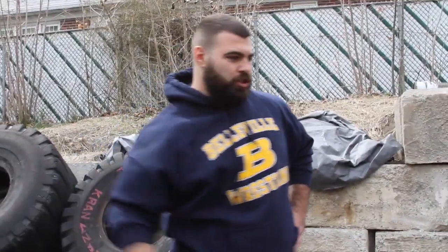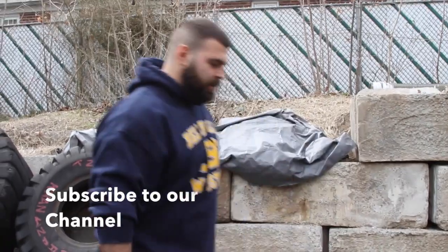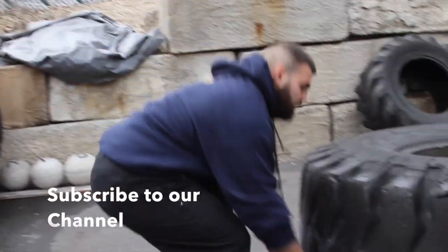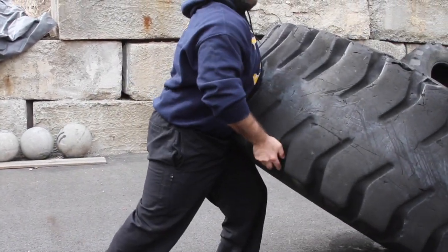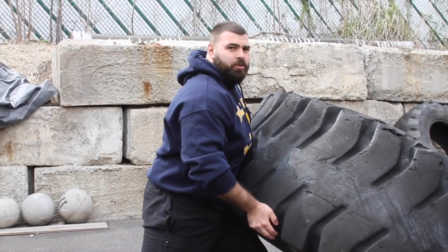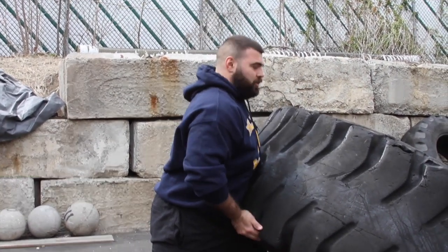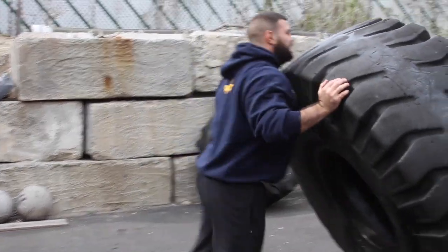Another way you can flip the tire, if you're not strong enough to do it in one motion, is to get it to your knee, then pop it up your body, and then eventually push it over. The first step is the same — drive into it — but you get it to your knee, let it rest there. And like Newton said, an object in motion stays in motion, so you want to keep popping, build it up, and get it over.